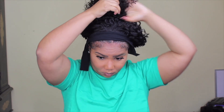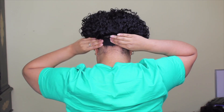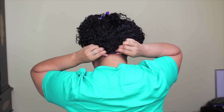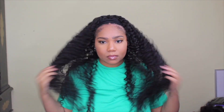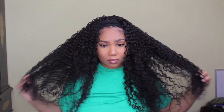It's easy peasy to put this on. The only tricky part is the hair getting in your way, so just clip it up. I chose not to wash it because I wanted y'all to see how it is straight out of the package. When I velcro it, I put the comb into the velcro strap so there's no tension on my hair — especially at the nape since it's already thin back there.